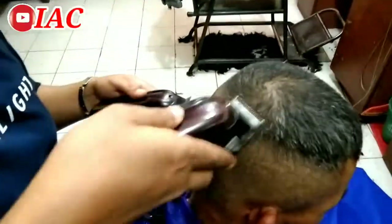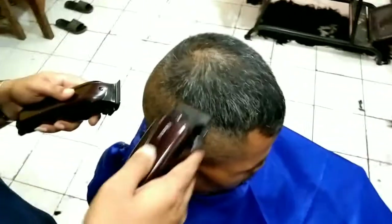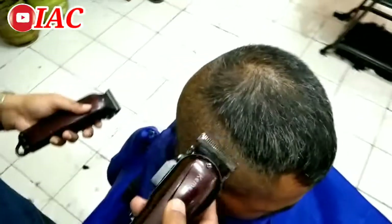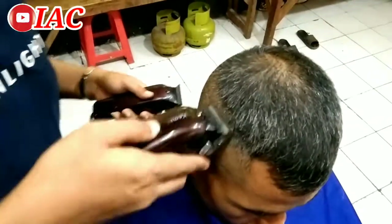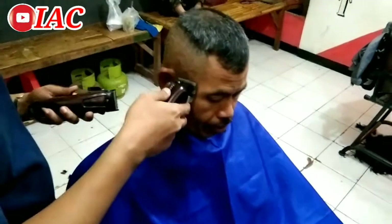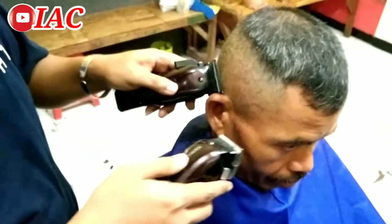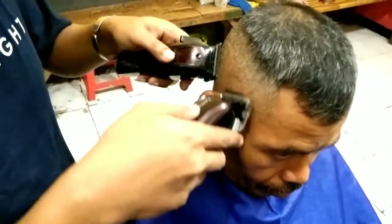Dan clipper blade-nya, mata pisaunya, sangat awet. Saya udah setahun, belum diganti atau belum diasah, tajamnya masih. Saya kolaborasikan yang lama versus yang baru, dan yang lama juga gak mau kalah, tajamnya awet banget sampai sekarang. Alhamdulillah, belum ada kendala yang lama, belum rusak, masih awet. Begitu pun yang baru juga awet.